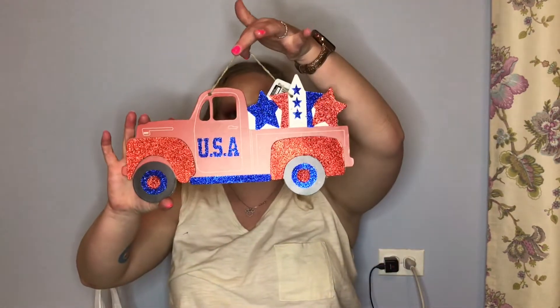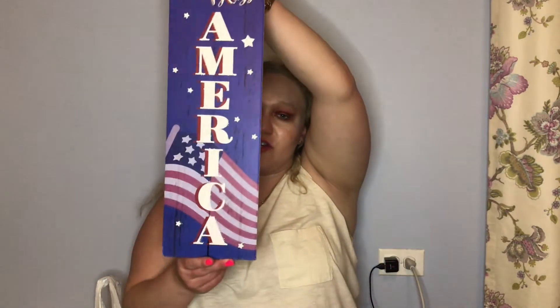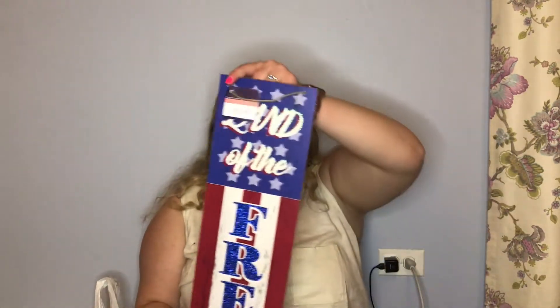The first store I want to show you guys is Dollar Tree. I'm going to show you more than just makeup products because I feel like maybe you guys want to see what else they have. I did get three patriotic signs you can use for Fourth of July, Memorial Day, or Labor Day. This one has a truck and says USA on it - very glittery. This one says God Bless America, very cute. And this one says Land of the Free.